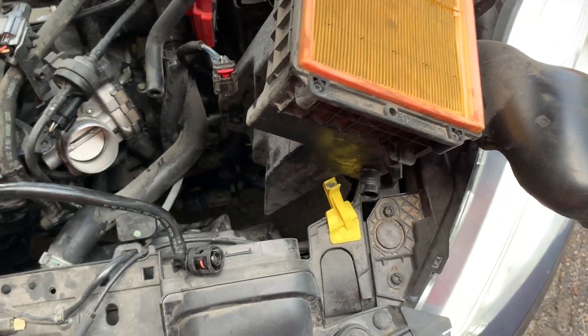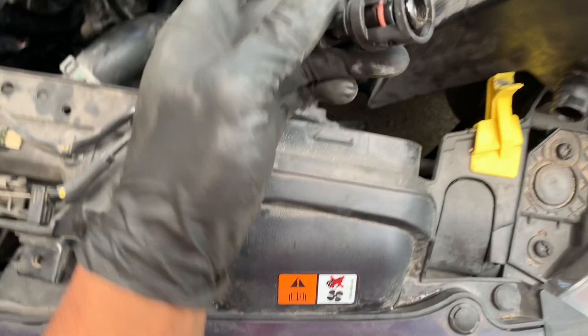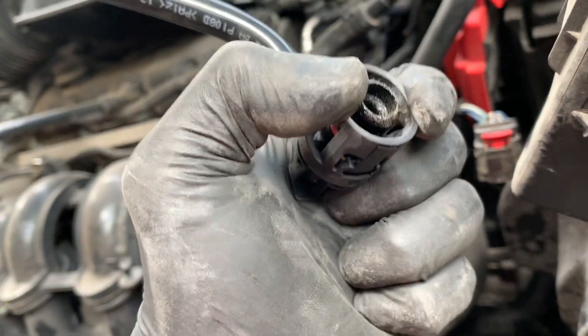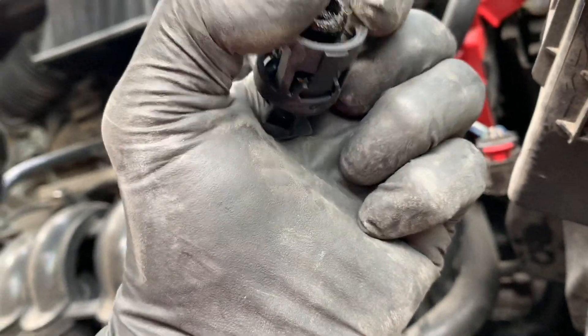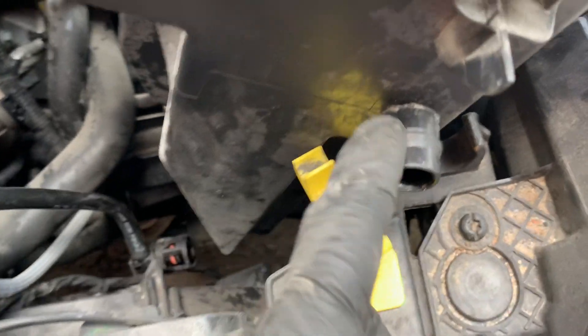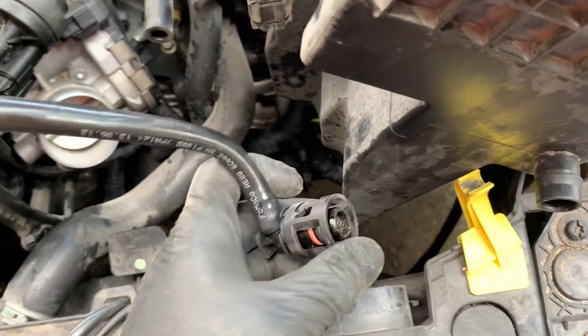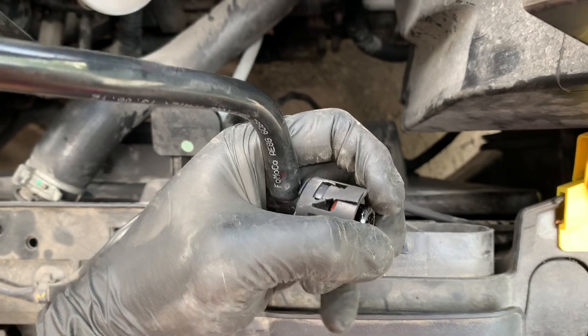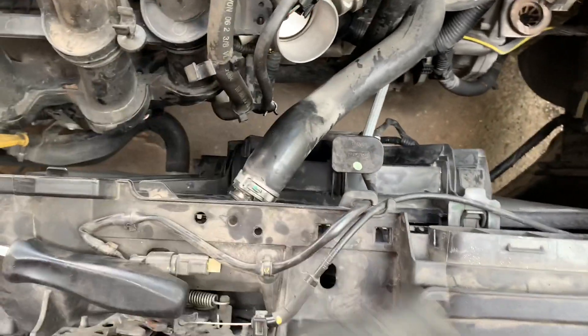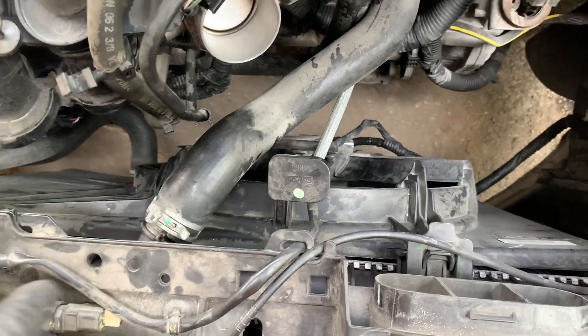Now I have the air cleaner box removed. To get this hose out, pretty much just push back until you see the tabs on the side kind of go up. Once you do that, just kind of twist it and pull it back. Those clips hang on to this lip here, so it's pretty easy — just push back, see the clips go up, and wiggle it out. Now that the air box is completely removed, we have a good amount of room to get everything. So what I'm going to do now is drain the coolant so that we can start working on getting the fan and the radiator out.